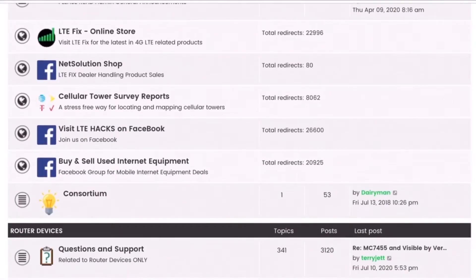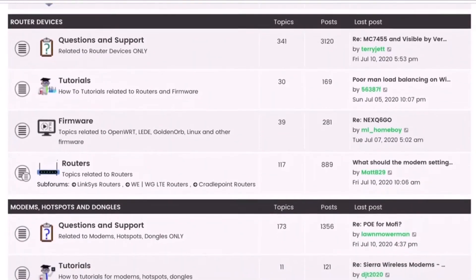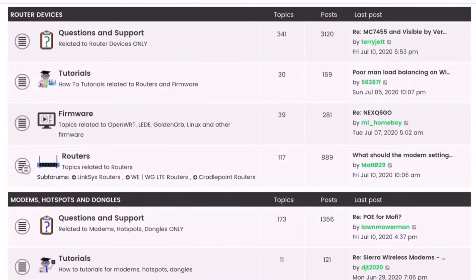In order to use it the way it's meant to be, you need to register with a valid email address. That way, you'll be able to post questions on the different forums and have your questions answered, and check the frequently asked questions because nine times out of ten, the answers are probably somewhere in the archives. There are a bunch of helpful folks on there, so register and get your questions answered.